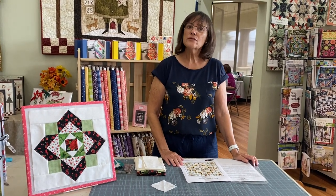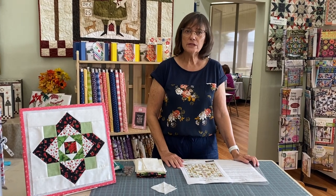Hi, I'm Julie from Fabric Garden Quilt Shop in Sacramento. Thank you for joining us for our new block of the month called Vintage Rose.